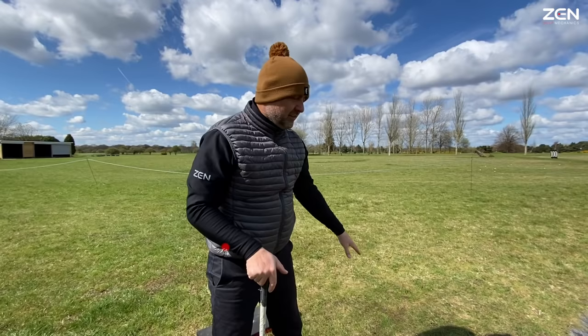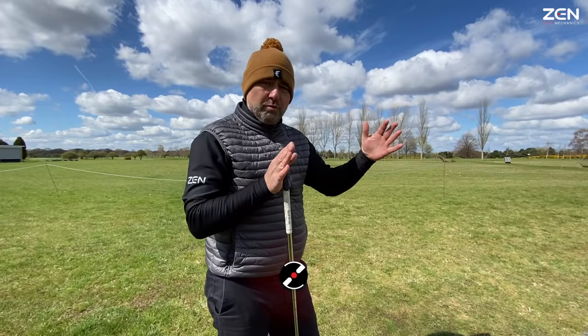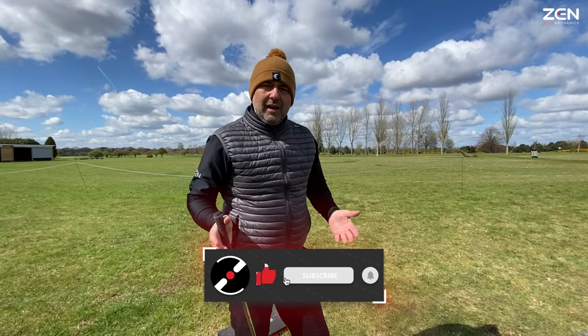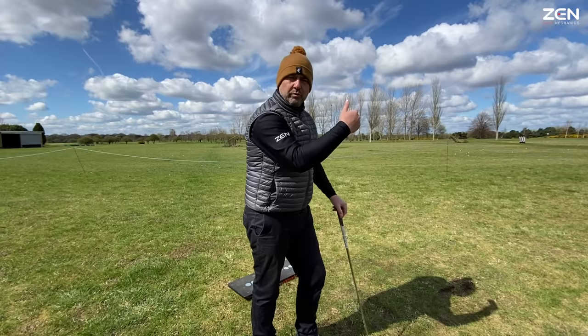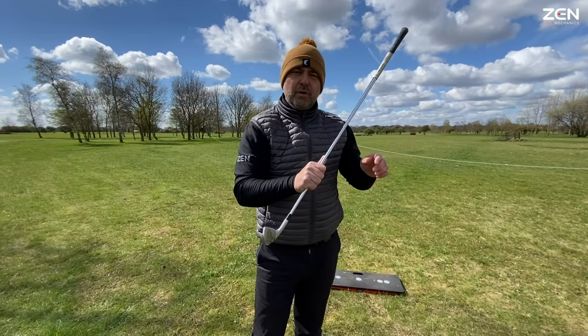You might have experienced the slightly fat shot — the high launch, high spin, left-to-right shape that doesn't really give any advantage distance-wise. Especially as you go further up the set, all the distances start to bunch up, so we don't get that gap between the irons. You might be okay with shorter irons and get an expected distance, but going further up the set we don't get that incremental increase — we still get that high, spinny ball flight and the left-to-right shape.